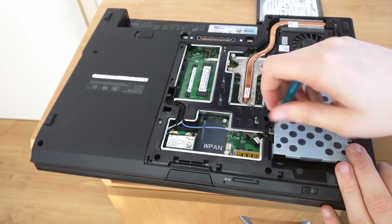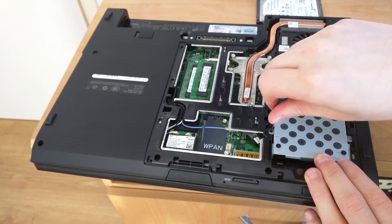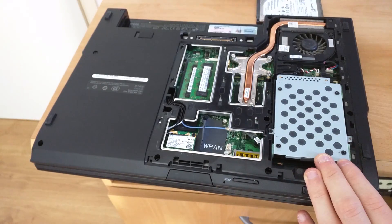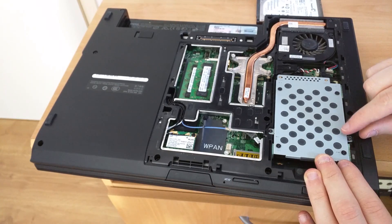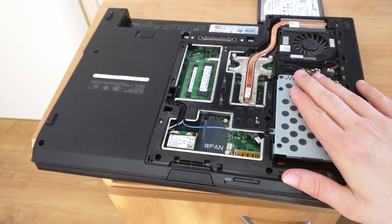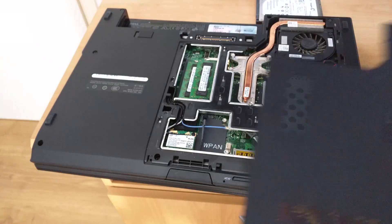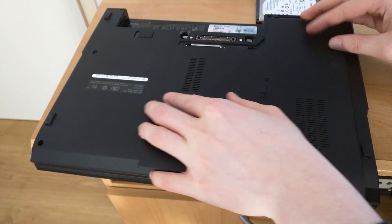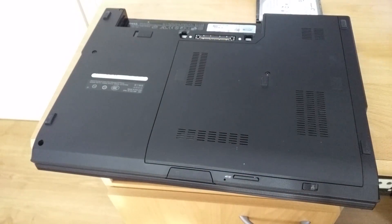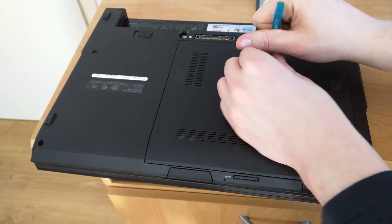Having a magnetic screwdriver will definitely aid you here — mine is somewhat magnetic but not terribly, so it might take a little bit of effort. Once all of the screws are back in the caddy, we can reapply the cover for the laptop that we put aside earlier. It's very simple — just slide it on, it will snap into place, then put in the last screw.